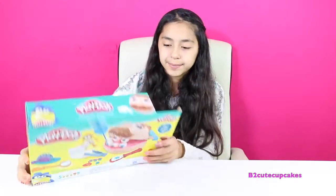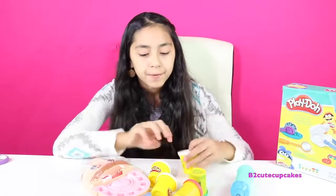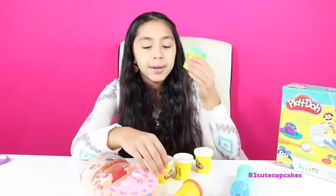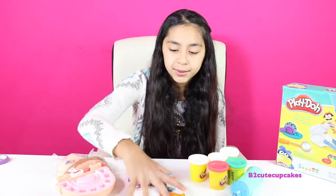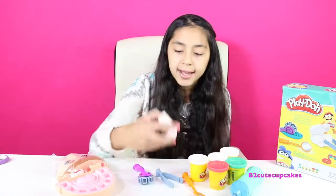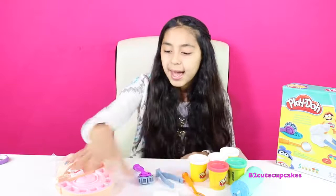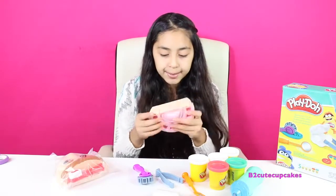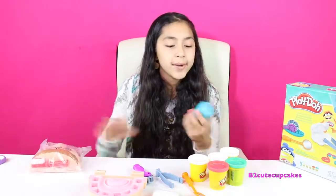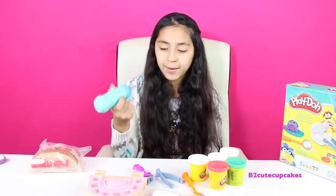Let's open up the box and get everything out. We have five cans of Play-Doh: three white, one turquoise, and one red. We also have tools — a mirror, tweezers, a roller, and a tooth mold with tooth molds in it. We have the bottom part of the mouth, a drill that needs batteries, and this is what we're going to use to make holes in his mouth. We have the top part, which is the head.